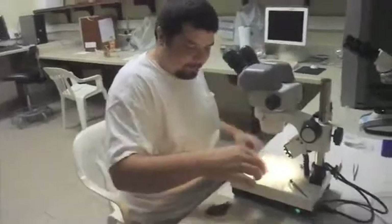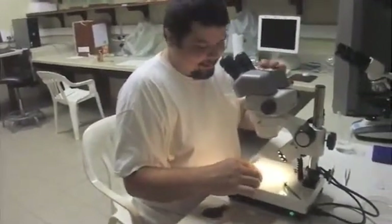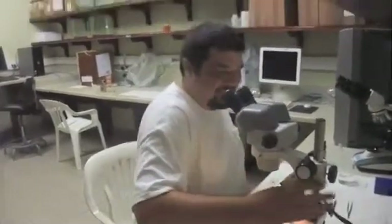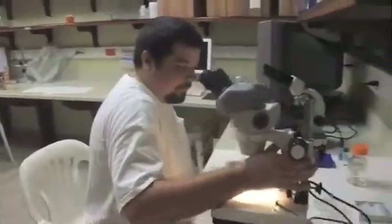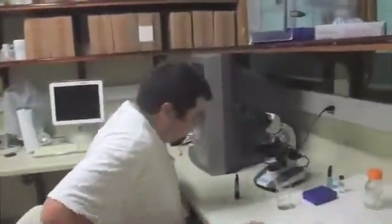And now we're ready to view the slide. We don't view the slide on the dissecting scope — we view it on a compound microscope. Let's do that. Now we're moving over to the compound microscope.